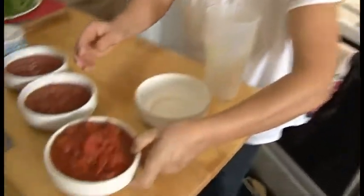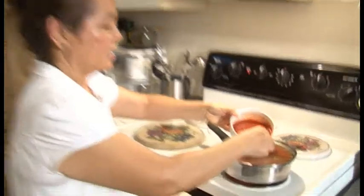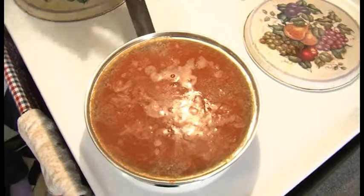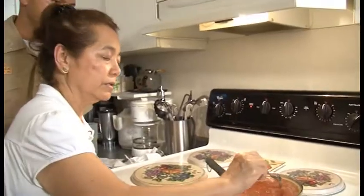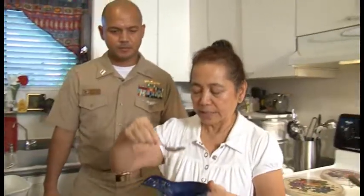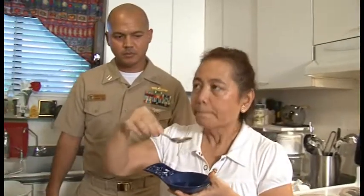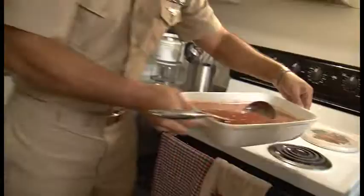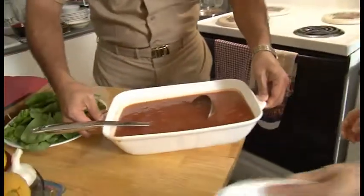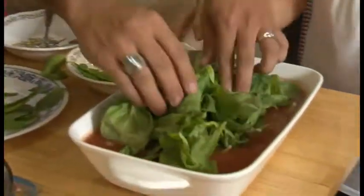Go ahead and pour in the diced tomatoes, add the salsa, then the tomato sauce. As you can see it's bubbling — this is a good time to add the sugar to balance off the acidity. I would just taste it — I think it's really good. We'll add the spinach and let it wilt naturally from the heat of the soup.